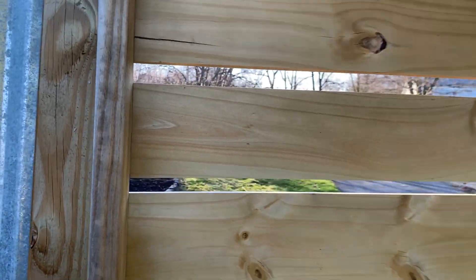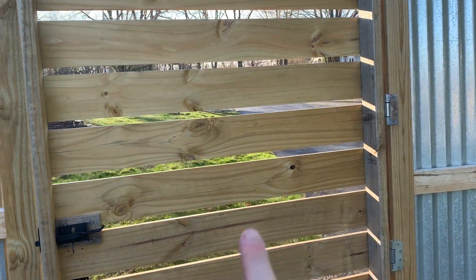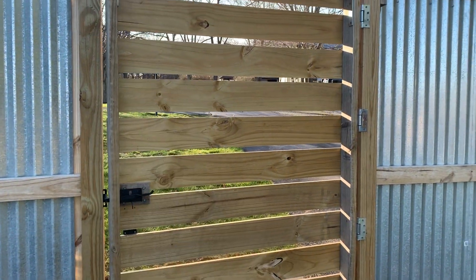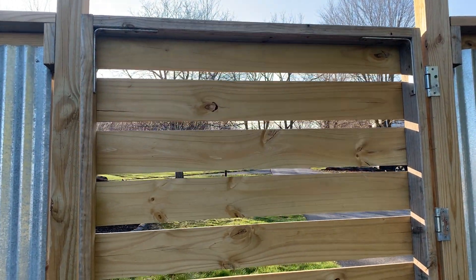Let me show you the backside. Now everybody told me not to do it this way — that without that Z pattern board going from corner to corner, or an X, that it would sag. I've had this, like I said, eight or nine months and it has not sagged.